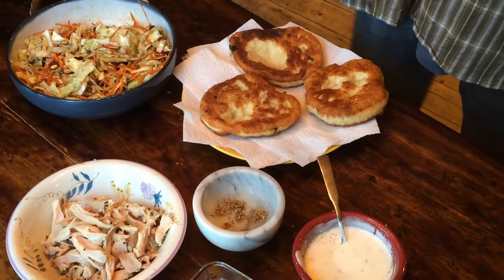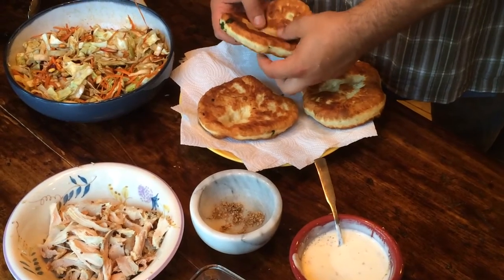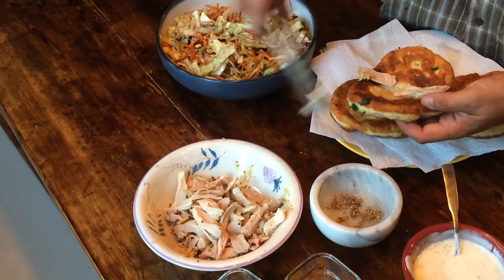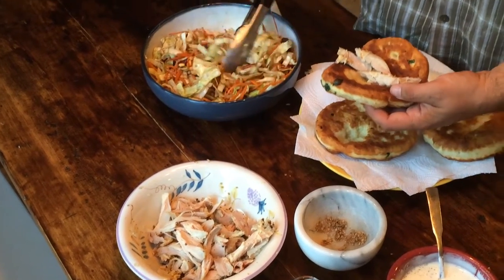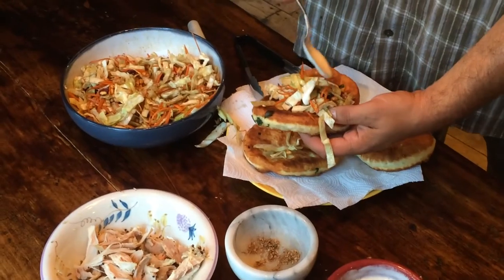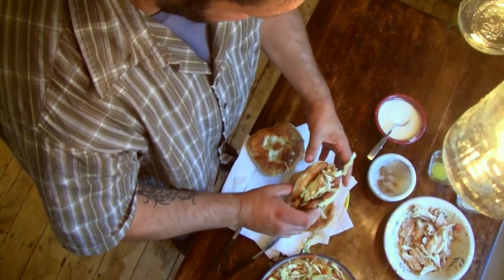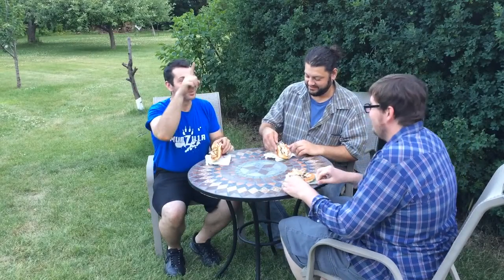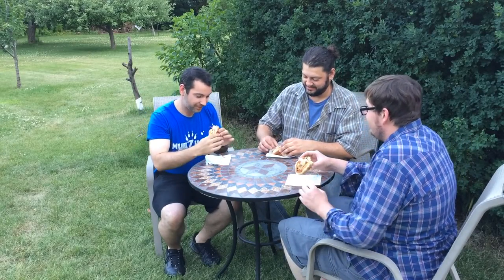Now to bring it all home. We had some folks over for a cookout and have some leftover smoked chicken, which will be used for our fried bread tacos. Each taco is built by placing chicken in the middle of the fry bread, a good amount of slaw on top of that, then drizzle with the yogurt sauce. There's nothing like sitting outside with friends, enjoying awesome food, and reaping the rewards of a good day's work. Fry bread — such a nice treat.